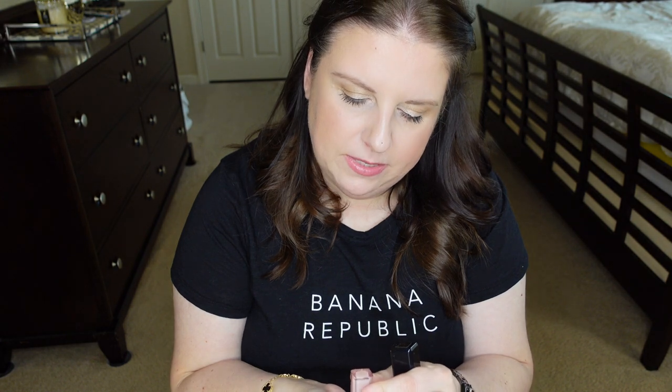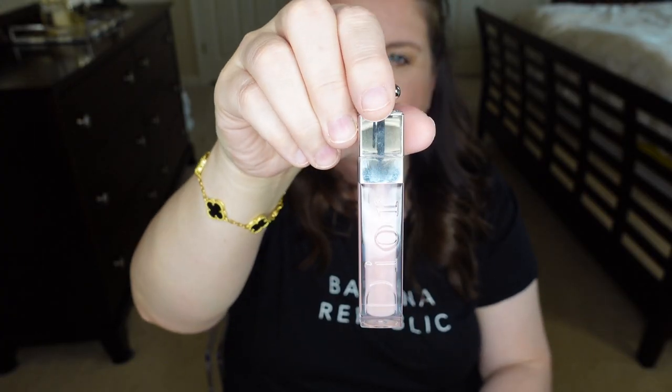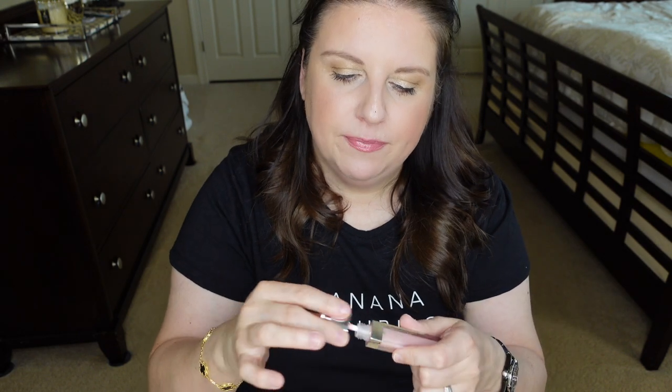On the bottom side, I have the Dior Lip Maximizer — that's what it's called. It just makes your lips a little more plump, a little more juicy. I love this and it's great to use during the day.